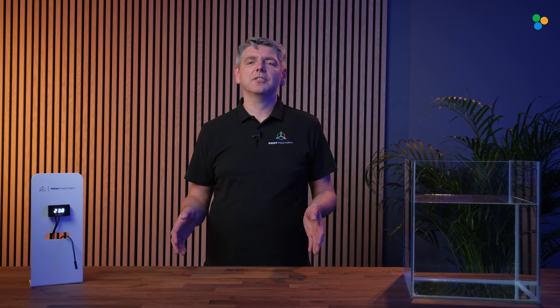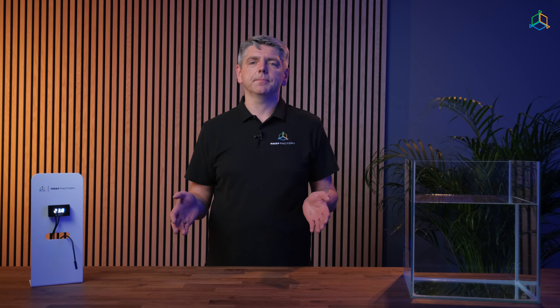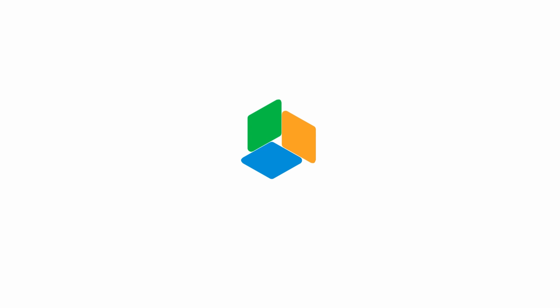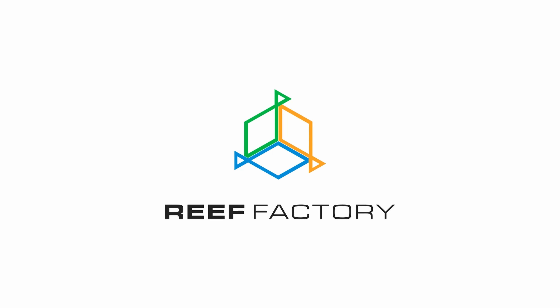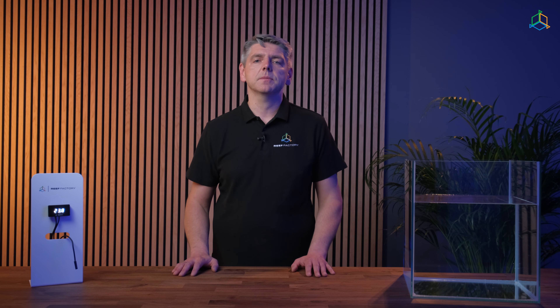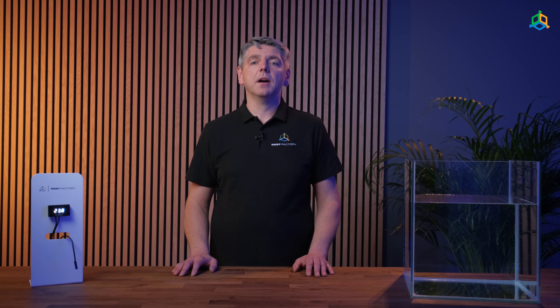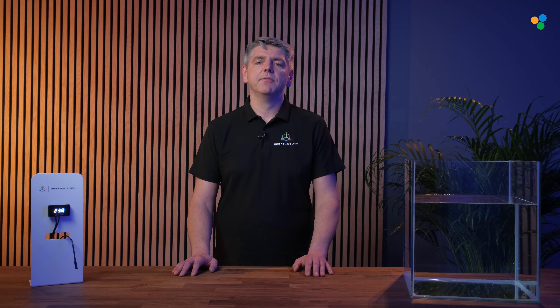Hi, I'm Vitek from ReefFactory and today I'm going to show you how to set up our ThermoView. ThermoView is a device for controlling and monitoring water temperature in marine aquariums. It maintains temperature statistics and alerts users in the Smart Reef app when it exceeds a safe range.